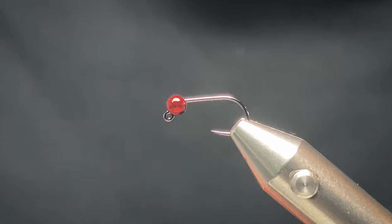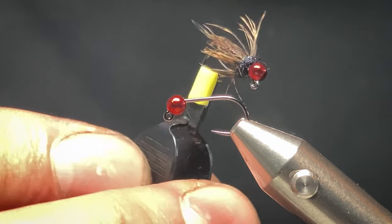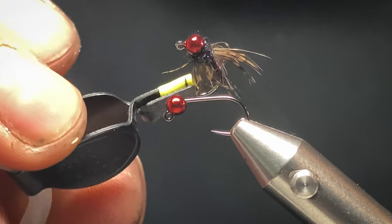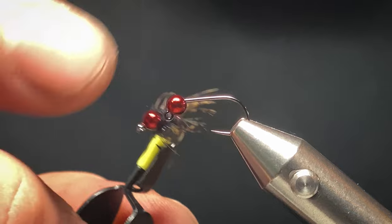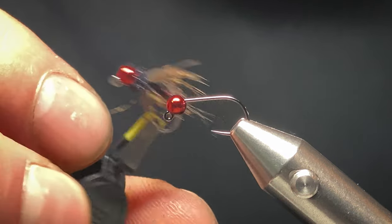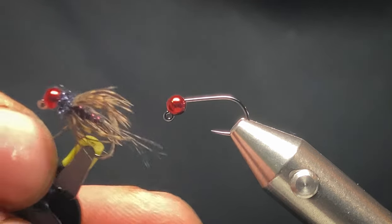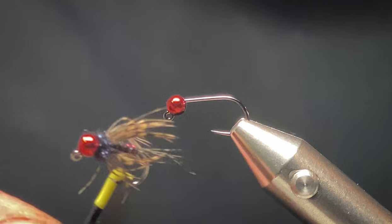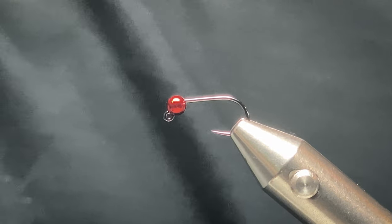Hi everyone, welcome back. Today I want to show you how to tie one of my Euronimfa patterns. I call this one the Red Wine. As you can see, the tungsten bead is sort of a reddish wine colour. It's a good trout and grayling pattern this one — plenty of fish on them. So let's start.